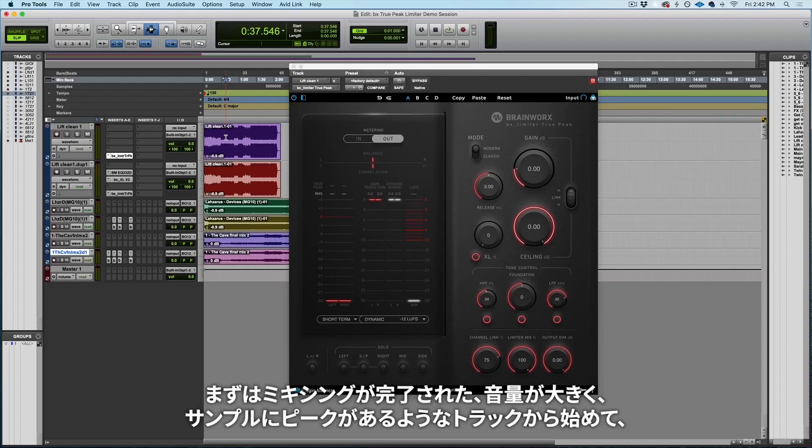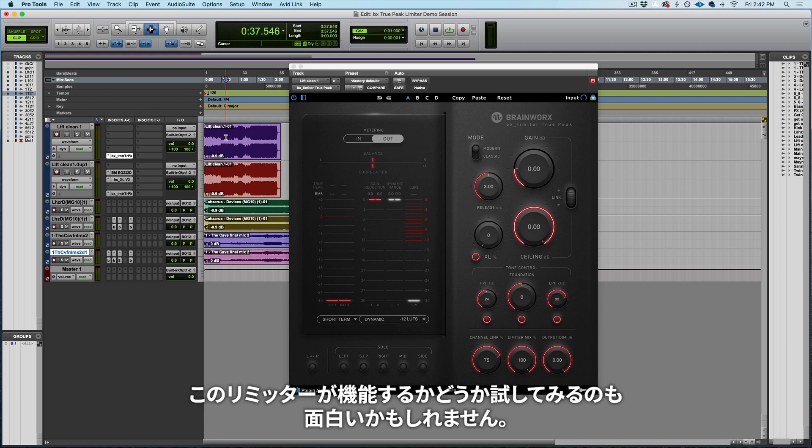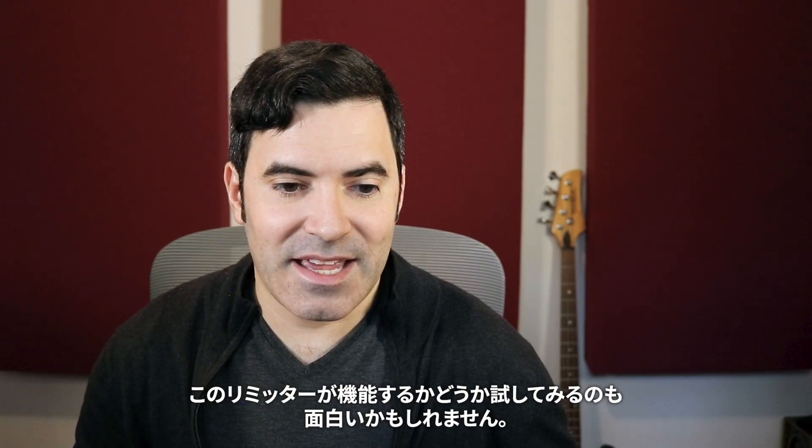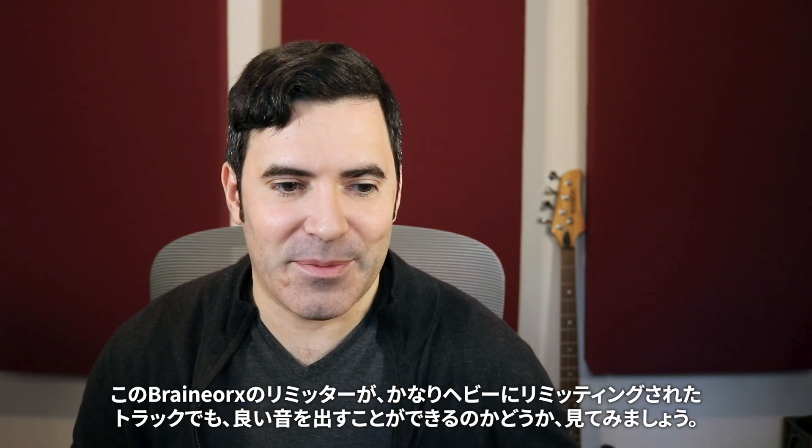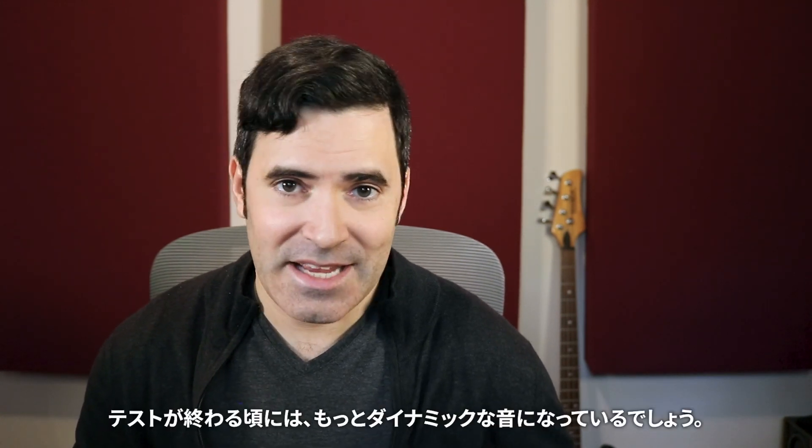Let's go ahead and actually hear this limiter. I thought it'd be fun to start with some tracks that were already mixed pretty loud, where they might be running into some intrasample peaks already, and seeing if this Brainworks limiter can still sound good even on stuff that's already been limited pretty heavy. I think that'll be a fun test, and then near the end we'll hear it on some more dynamic material.